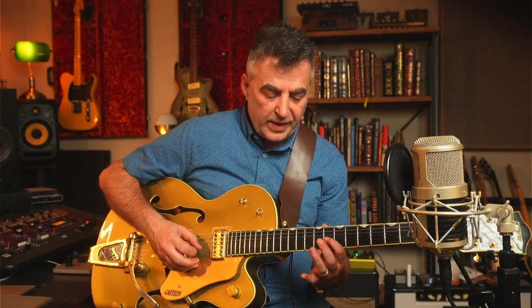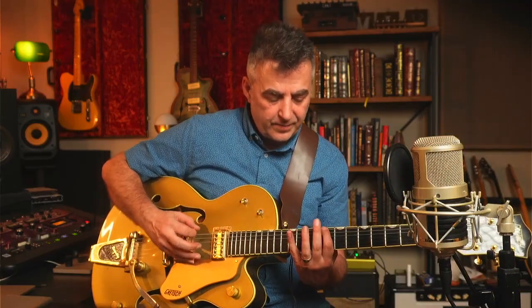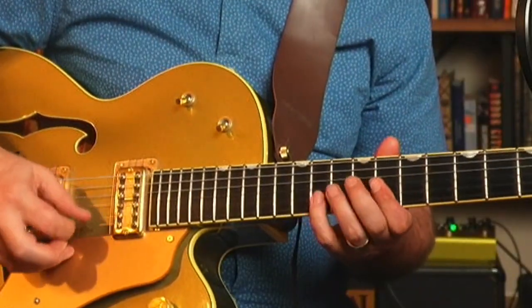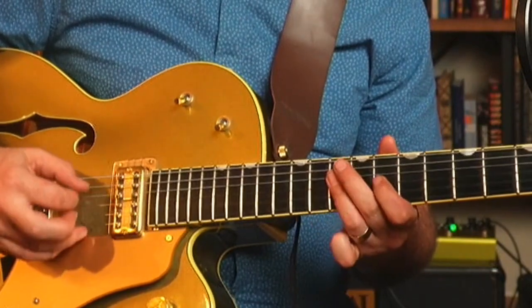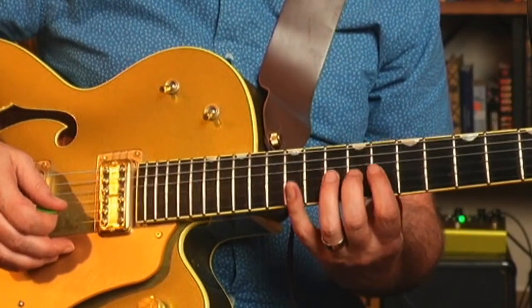One of the things you can do is go from your first finger to your second finger, adding that note in. That note gives it more of a major-sounding quality — it's a fantastic sound. When you add in that note with your second finger, it totally morphs the scale and gives it a much more major kind of sound.